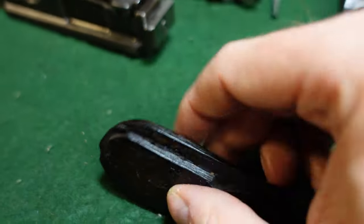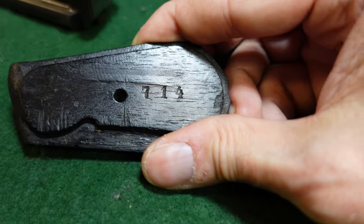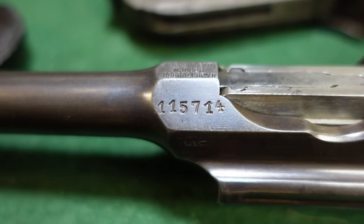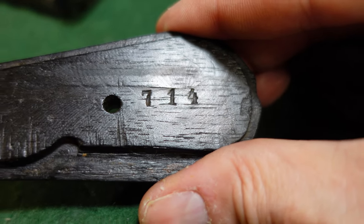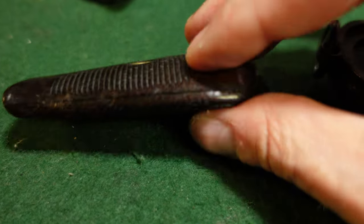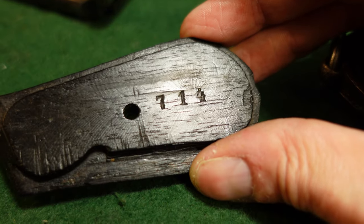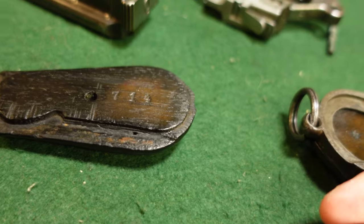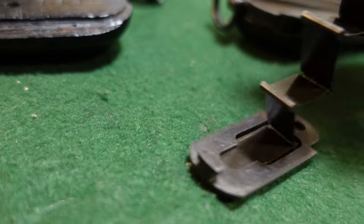These grips are actually numbered to the gun. As you can see, the gun ends in 714 and the last three digits of the serial number match. Not all grips are actually numbered — so if you get a really nice gun, the grips look period, and you pull them off and there's no number, don't freak out. A lot were numbered, some weren't; it's not the end of the world. This part is also usually numbered to the gun as well, and sometimes your magazine floor plate will be numbered too, though this one is not.